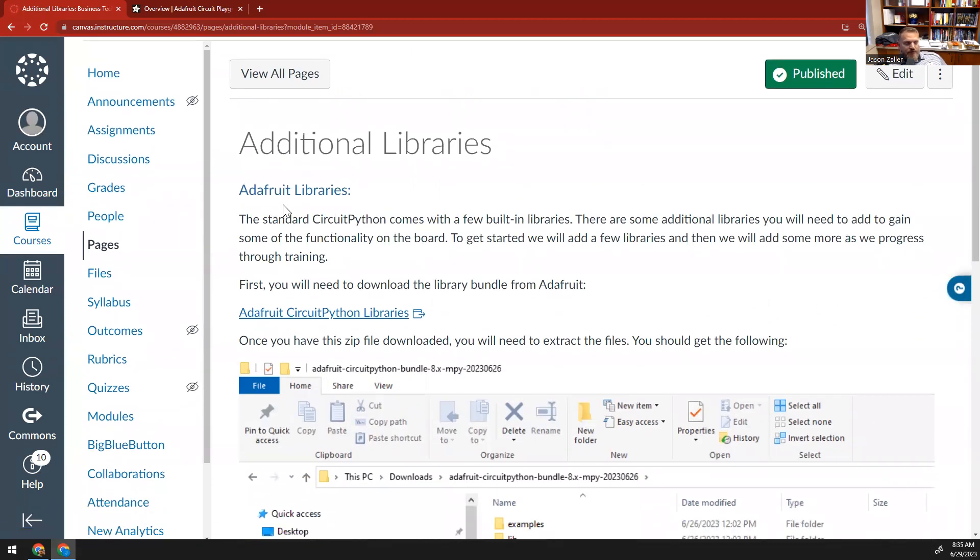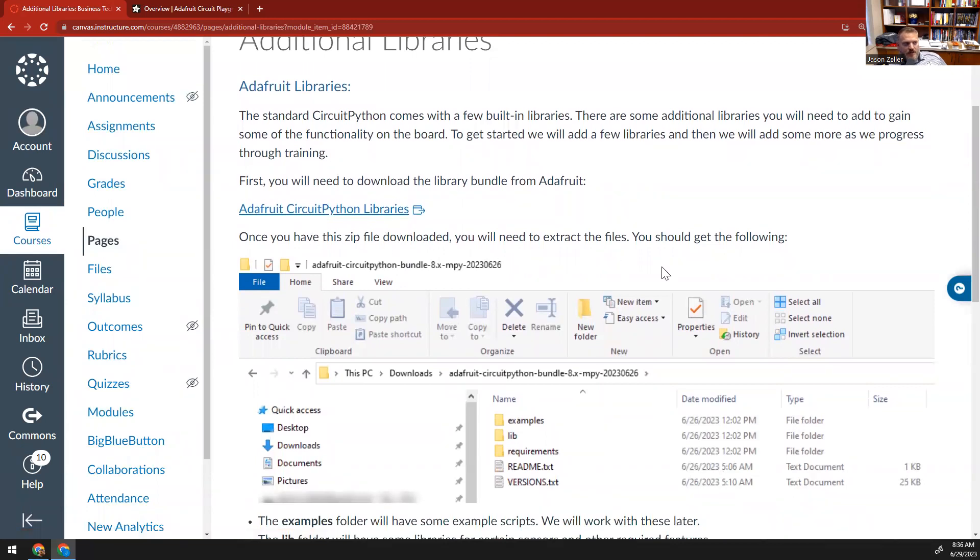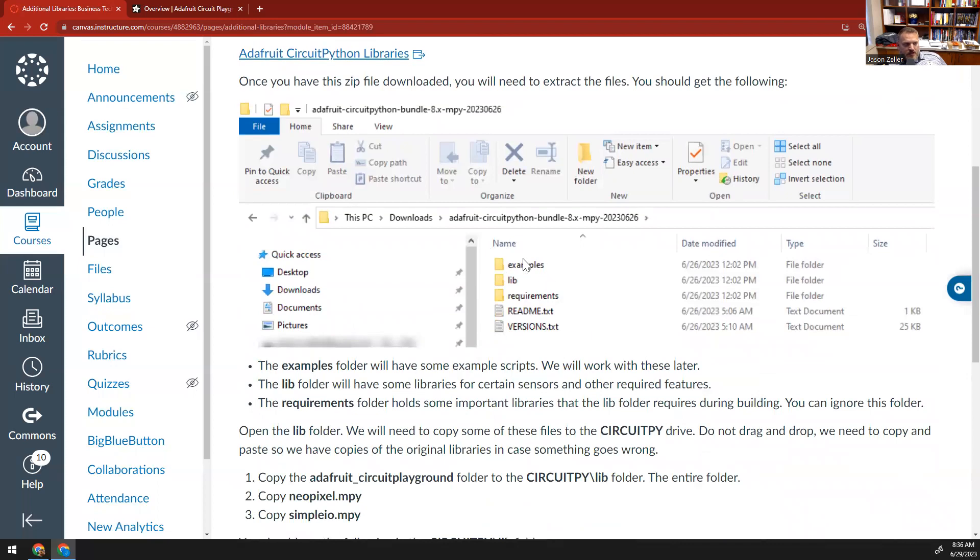Inside these additional libraries, Adafruit themselves has come up with some things to make it easier to interact with this board — otherwise you'd have to memorize a whole bunch of different variable names and packages. They've made it very simple. To add these additional libraries, we need to click on this link here and download this zip file. When we extract that file, we will see an examples folder with a bunch of example scripts, and the lib folder. This lib folder is going to contain a bunch of extra libraries for all the different sensors on this device — it can tell temperature, light sensitivity, and all sorts of things. We will use those as we go through the summer. There's also a requirements folder that holds some important text files — you can ignore that folder, the README, and the version.